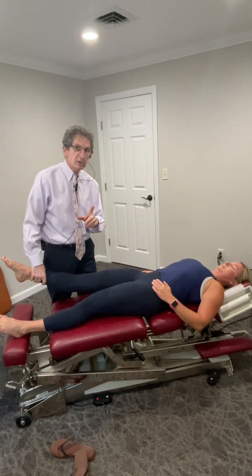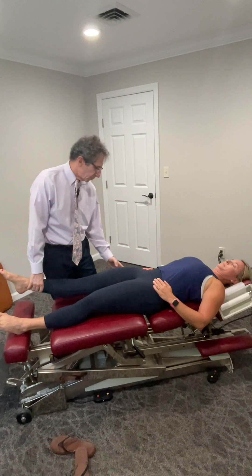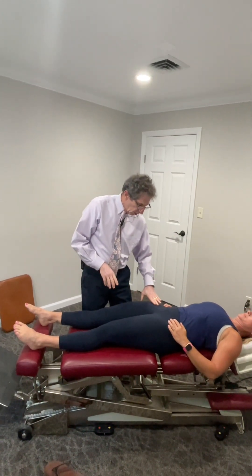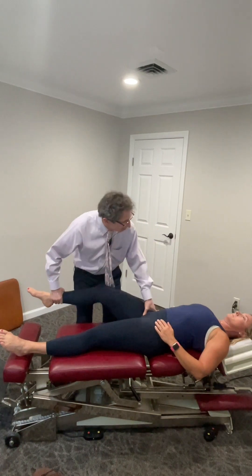What else are hip flexors? Iliopsoas and TFL. So let's check the iliopsoas. I'm going to push down, you're going to hold and resist. How's that feel? A little bit on the outside — where it attaches to the lesser trochanter, because that can also irritate this. Just relax. I'm going to palpate in through here — nothing. So iliopsoas is not the issue.